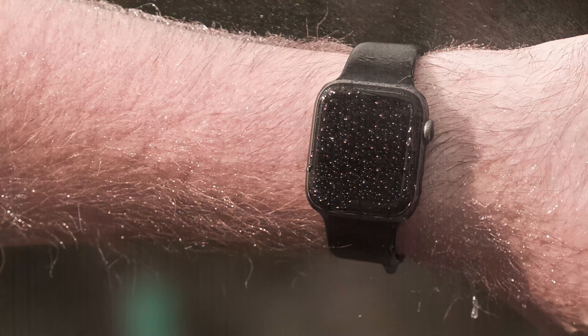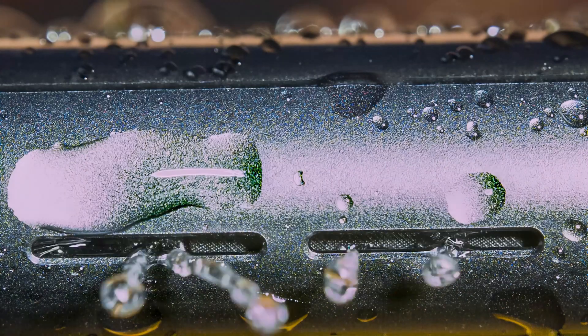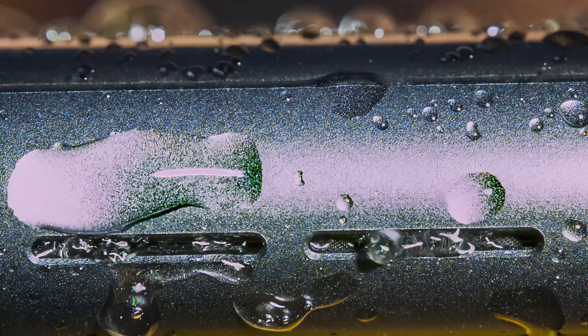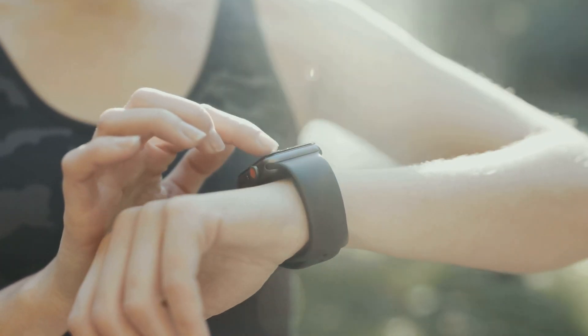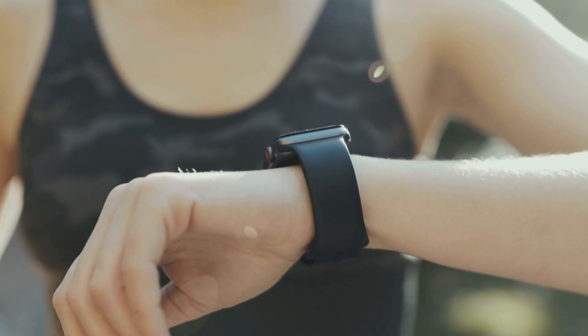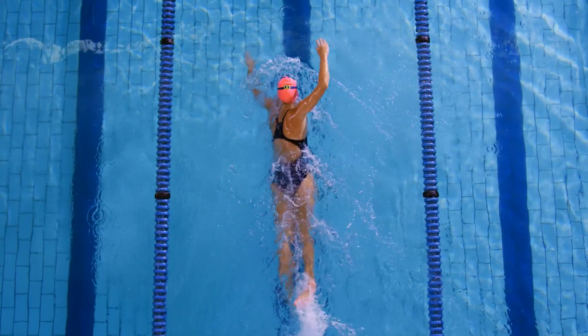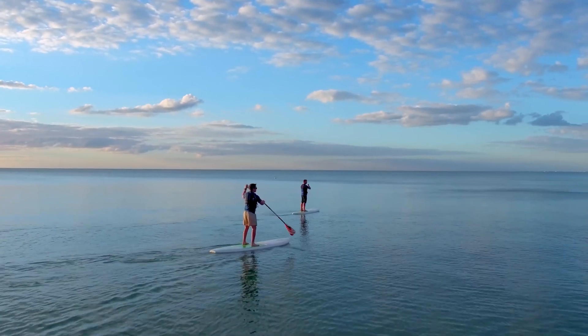If your Apple Watch gets wet, what happens? How does it eject water from its speakers? This video will show you how it works and how you can use it to clear water from your watch. The Apple Watch 2 and later models is a water-resistant device with water lock mode. This feature allows you to go swimming and do other water-based activities without worrying about damaging your device.